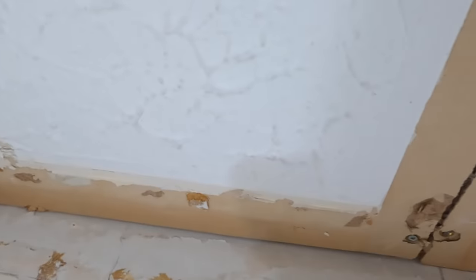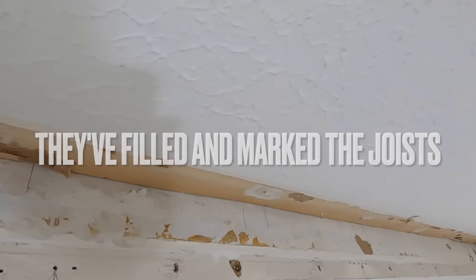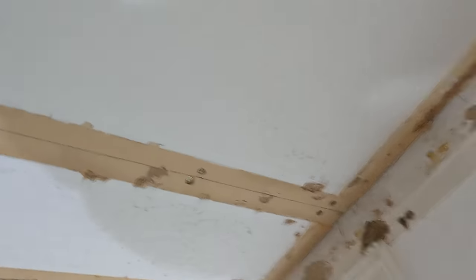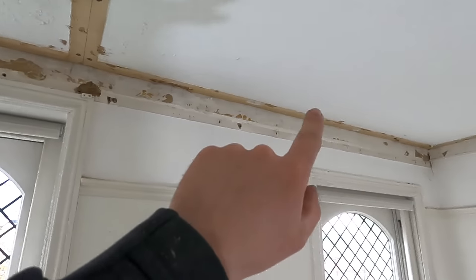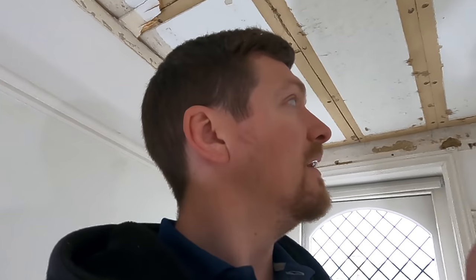Even better — when taking coving down you can see exactly where the joists are, either a gap or they've filled sections where they were. Can you see those white little fill marks? So I know exactly where the joists are, which is half the battle. Usually if this was a standard ceiling you'd have to hit holes along each section trying to find the joists — typically every 400mm if the job's been done right. Thankfully we've got it all marked out.